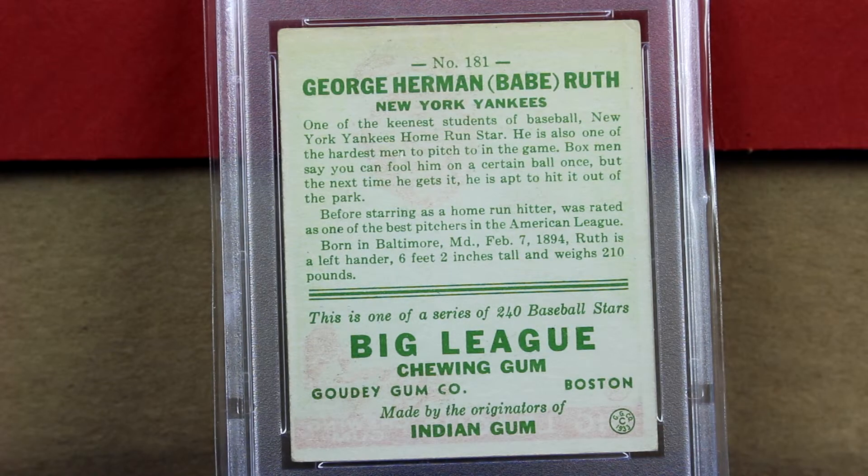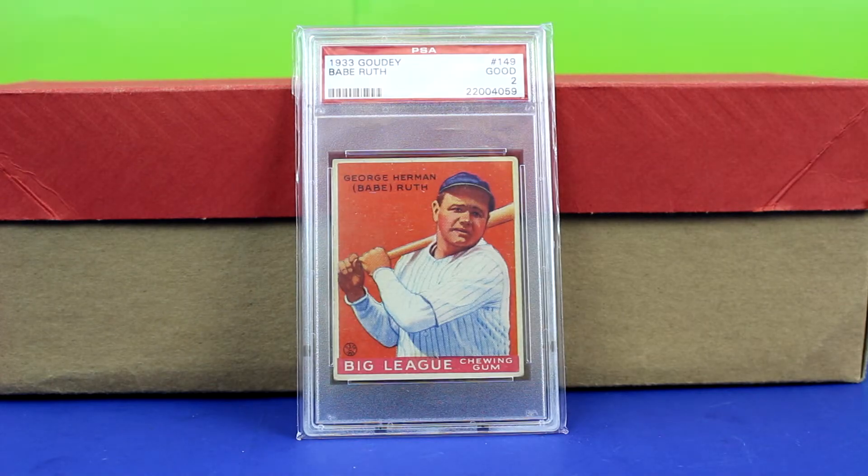You can read all the words on there, which is a good thing — no paper loss, mirroring, or anything like that. Overall a nice clean front and back to this card.